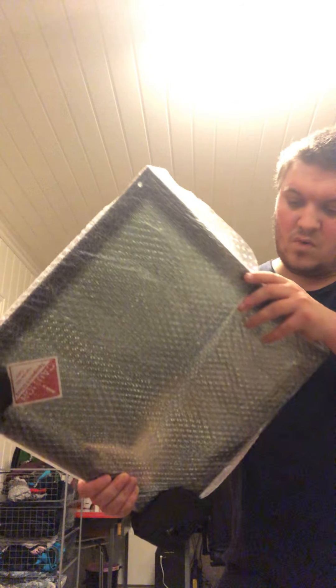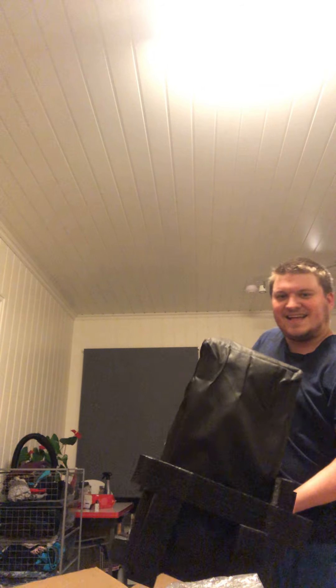Let's see the second thing. What is this? Damn, this looks so cool. It's a window for the computer. Awesome. And now we are going to take out this one. It looks awesome.